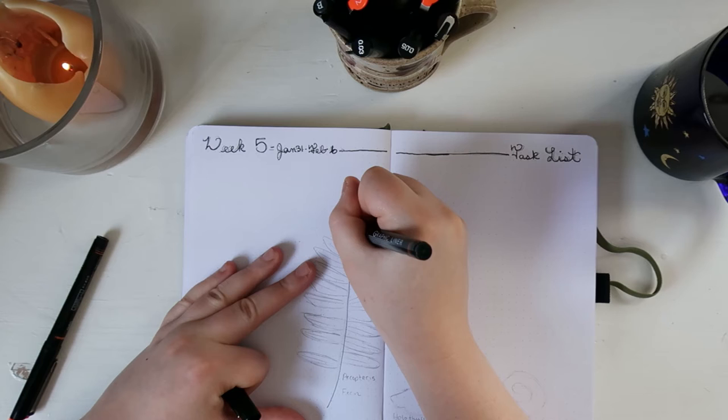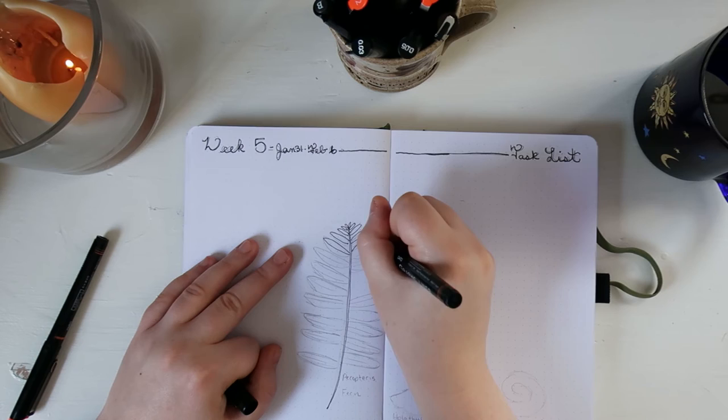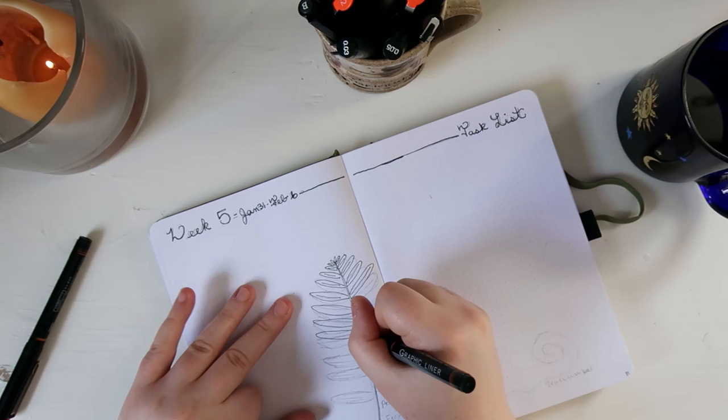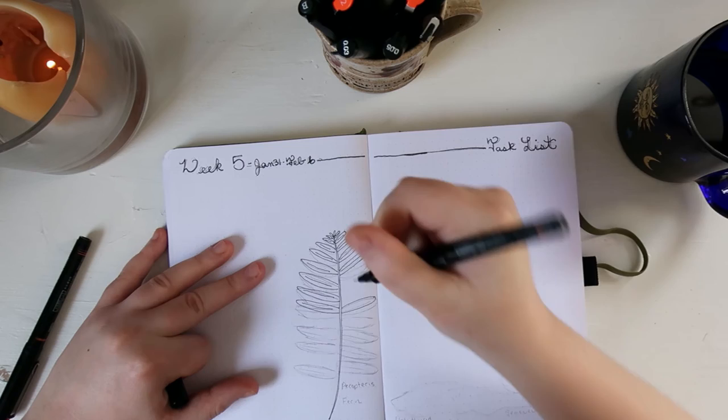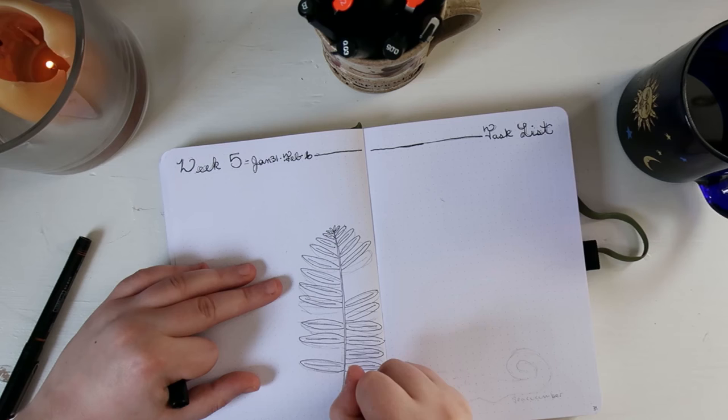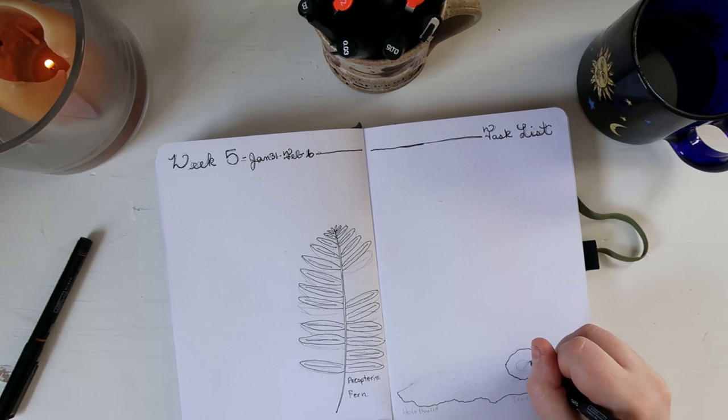As for my weeklies, I am doing the rolling weeklies design created by the plant-based bride. For the first month it worked really well, so I'm going to keep using it. I was so excited because I thought this would be the first time I'd draw out the days of the week on the left without messing it up, but alas, I misdated Saturday. As for the drawings for this week, I drew a peacock terrace fern and a holothurid, which is a sea cucumber. I tried to include lots of texture to show the slight variations and marks you see in these fossils without it being overly simplified line art.